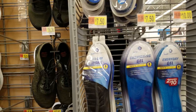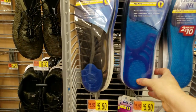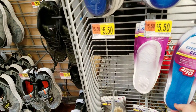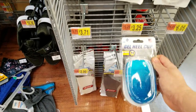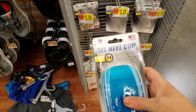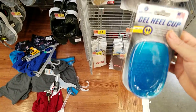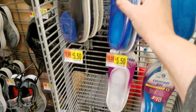Here we are looking at different shoe insoles, and I will tell you that all of this gel business is pretty useless — a waste of your money unfortunately. Now the gel heel cups down here: if you have bone spurs or plantar fasciitis, these could provide you with some relief. But what would be better is some physical therapy, stretching of your heel cords, deep tissue massage — kind of painful, my apologies — but it definitely makes a difference.